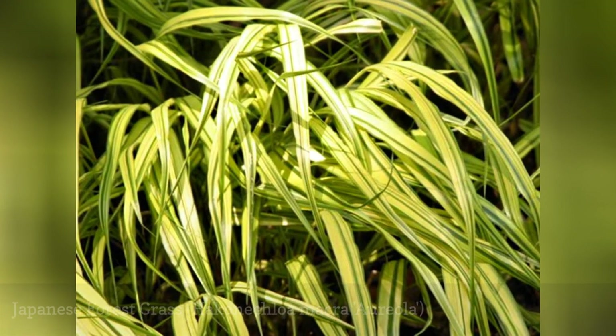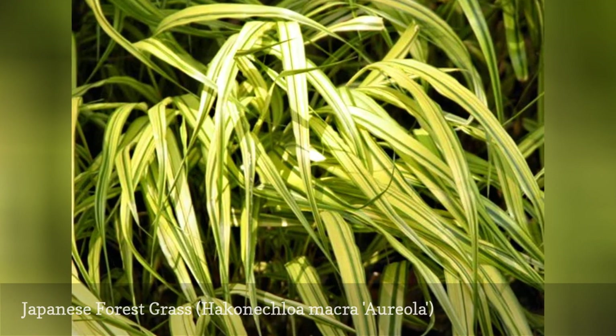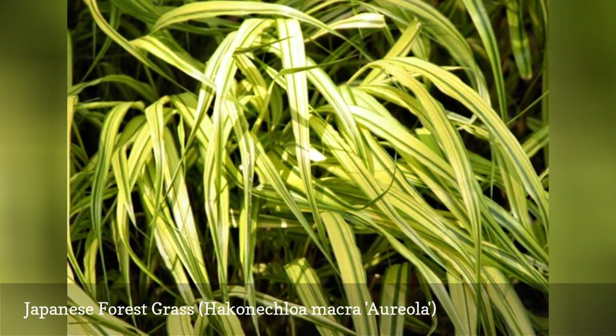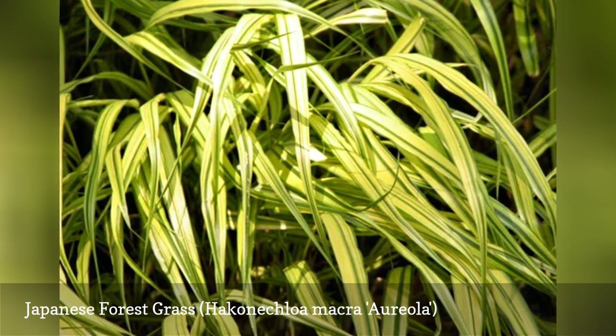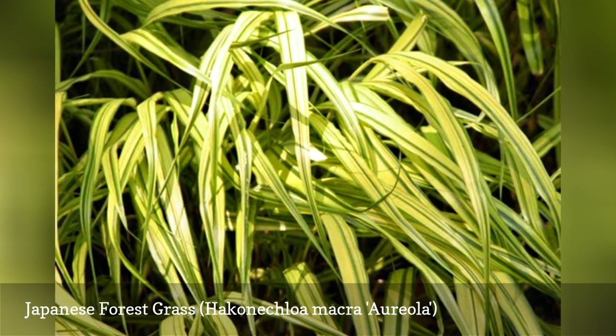It seems everyone wants Hakone grass once they see it. If you do not have the moist, partially shaded conditions it thrives in, try growing it in a pot. Aureola is a cultivar that has golden-striped leaves that change to gorgeous copper-orange tones in the autumn. It grows 12 to 18 inches tall with a gracefully arching growth habit.